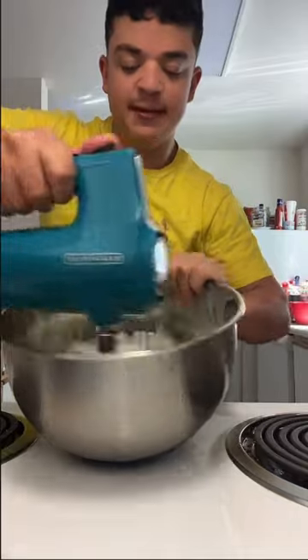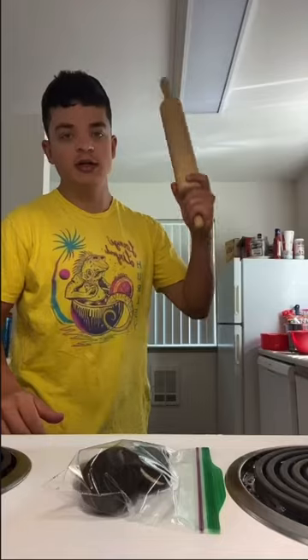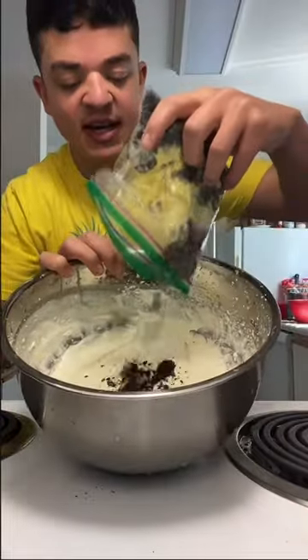And whisk it. Add some Oreo cookies in the bag. Next, we smash it. Add the Oreo cookies inside the bowl.